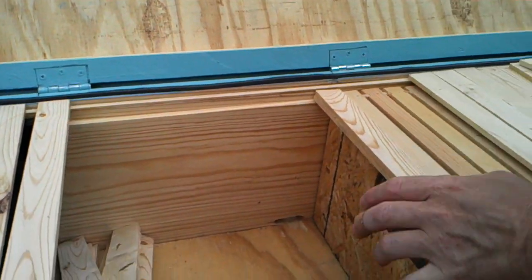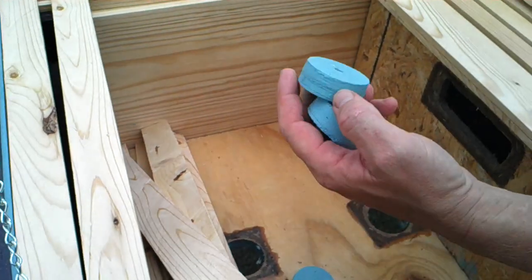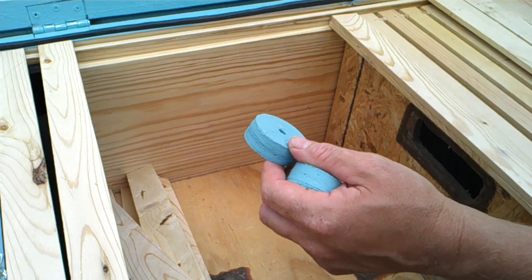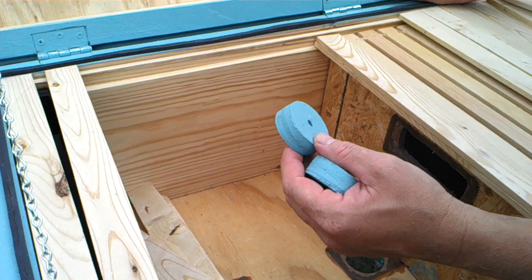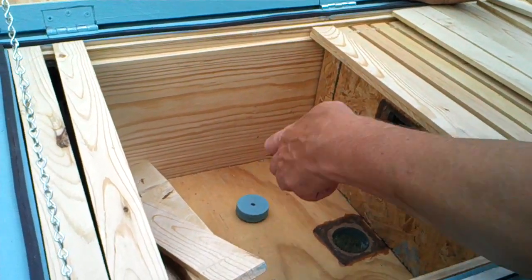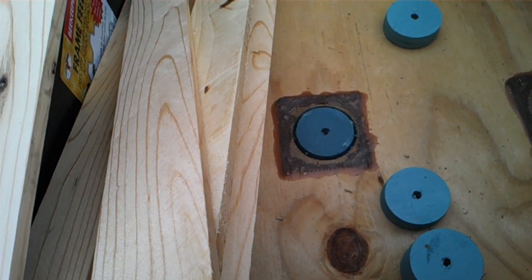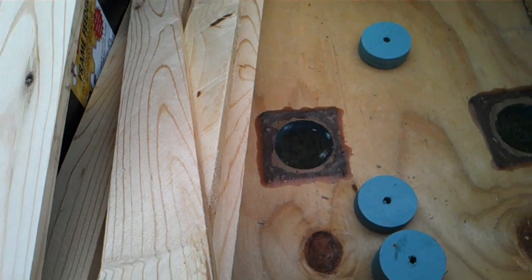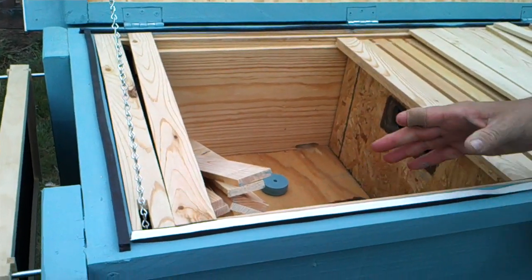I also kept all the little plugs for the vents. The reason is that for wintertime preparations I may want to close off some of these vents. With a little piece of tape on the bottom I can close off a hole and help insulate the inside of the box even more. That's also the main reason we went with a full two-by on the tops.